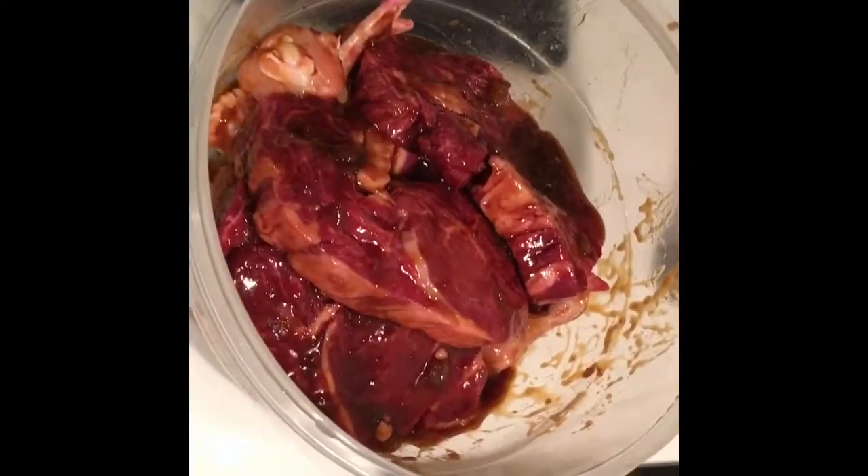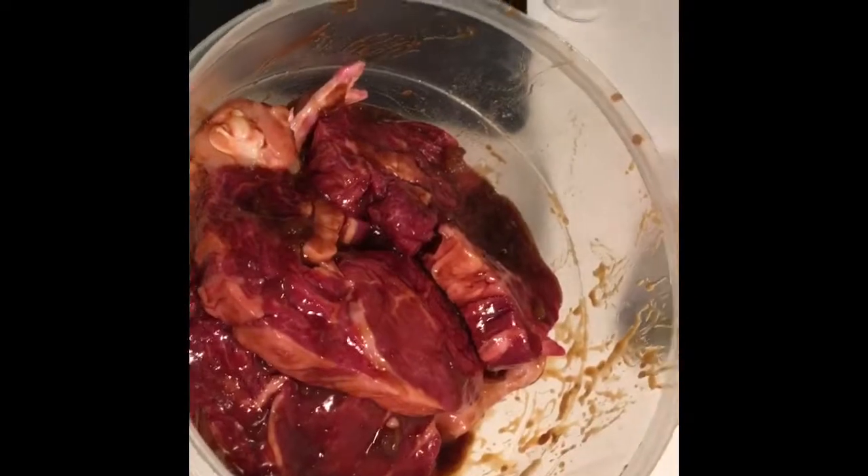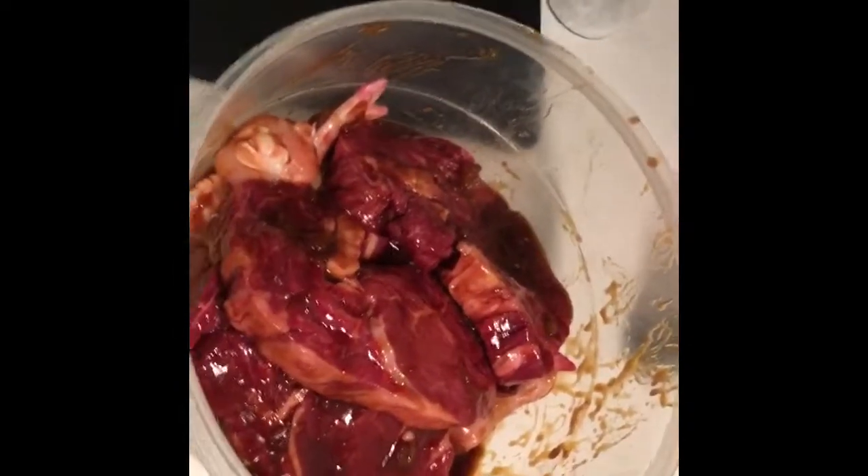For the best results, let that marinade overnight, or you can do it about an hour or two before. Take it out of the fridge about an hour before so it's at room temperature before you barbecue.